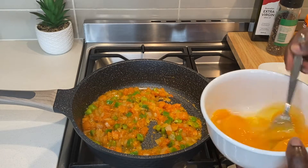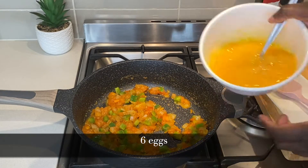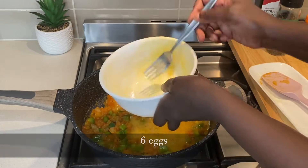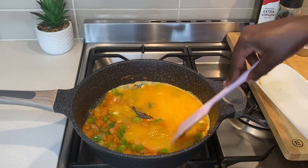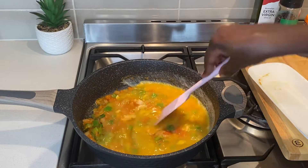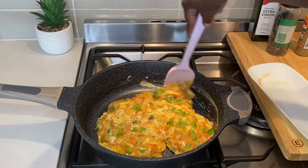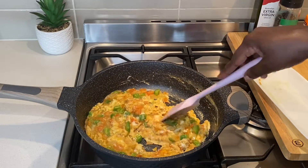As a guide, I use roughly half a teaspoon. Beat the eggs well and then add them into the pan. Stir continuously until the eggs are cooked to your liking.